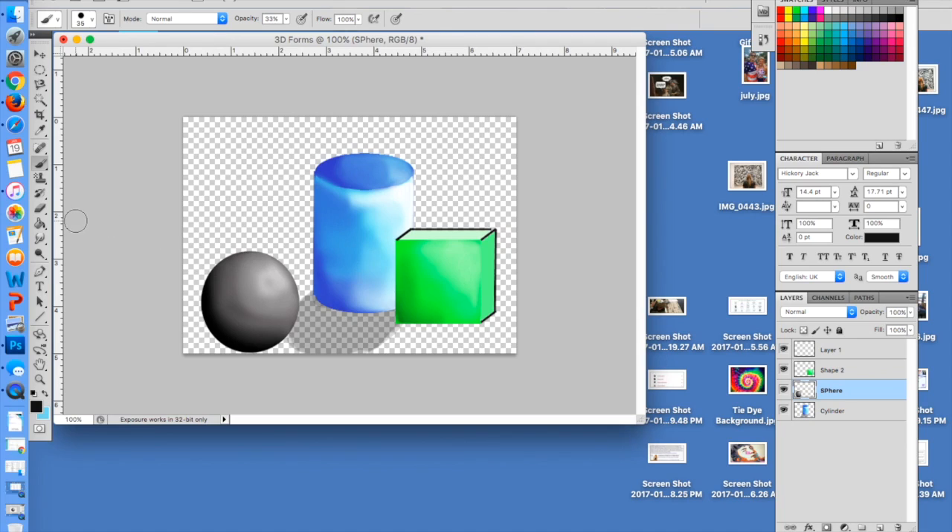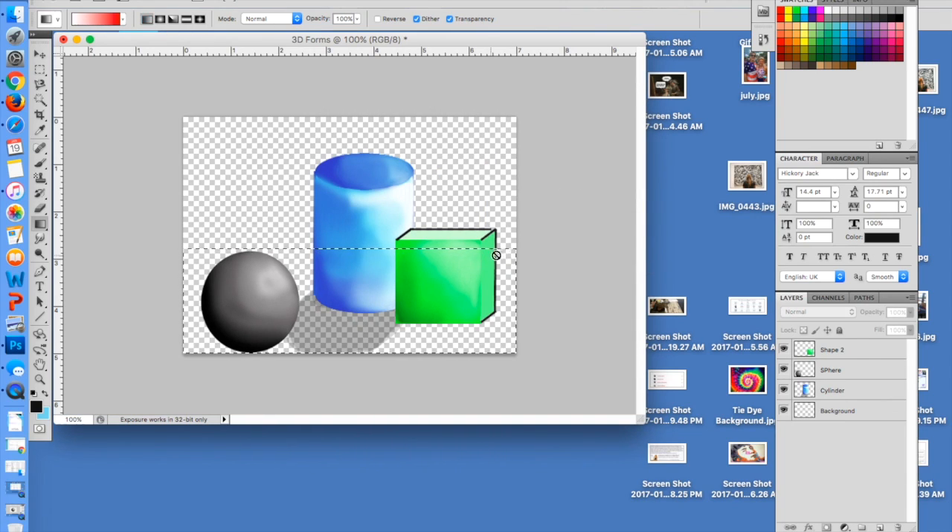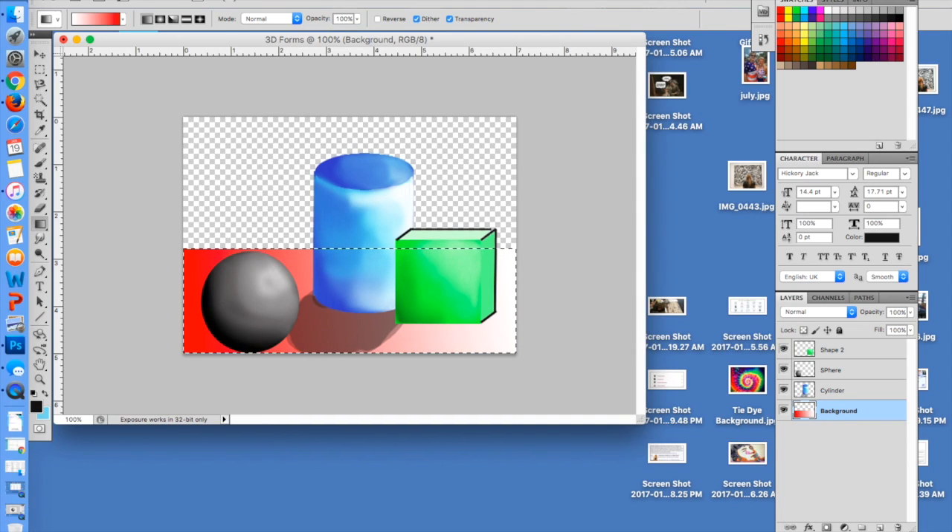The reason I turned down the opacity is because you're going to have to add in some sort of background — that's totally up to you what you choose to do. I'm going to go to my background layer, use the marquee tool to divide it in half — like this is the table it's sitting on — and go up to my gradient. You don't have to use a gradient, but if you do, make sure the opacity is turned up. I'll select my background and drag it across like this, and notice that shadow shows up nicely on that background.